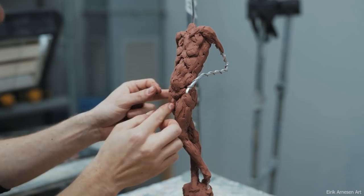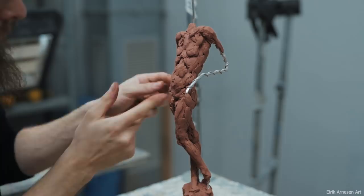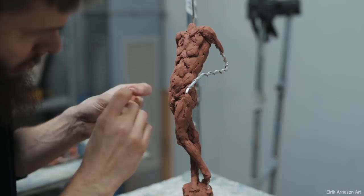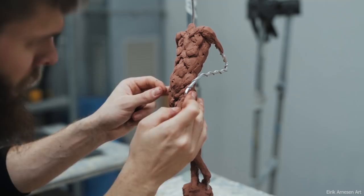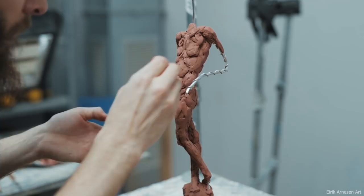That's it for episode one. This sculpture will be broken down into two episodes — I wanted you to be able to see clearly what's going on, and this footage is already sped up quite a bit. Next time will certainly be more exciting, with the backwards head being added. Figuring out how to turn someone's neck around in a convincing fashion was exciting for me, and I think I was able to do it. If you can't wait, you can check out the finished sculpture on my Instagram page — there's a link in the description below.